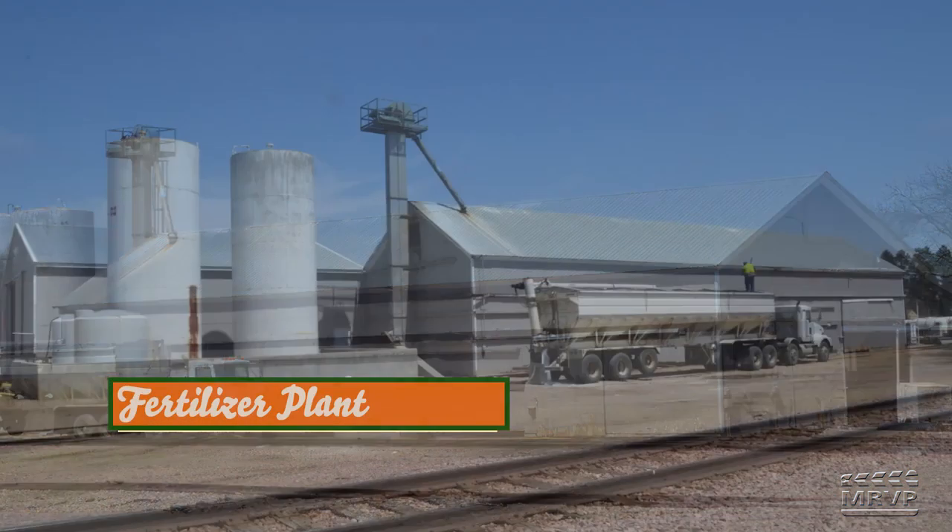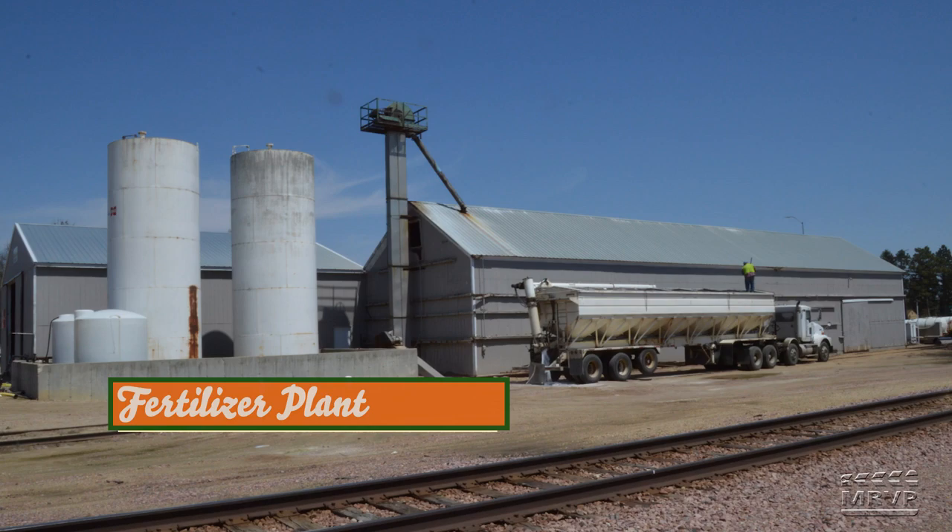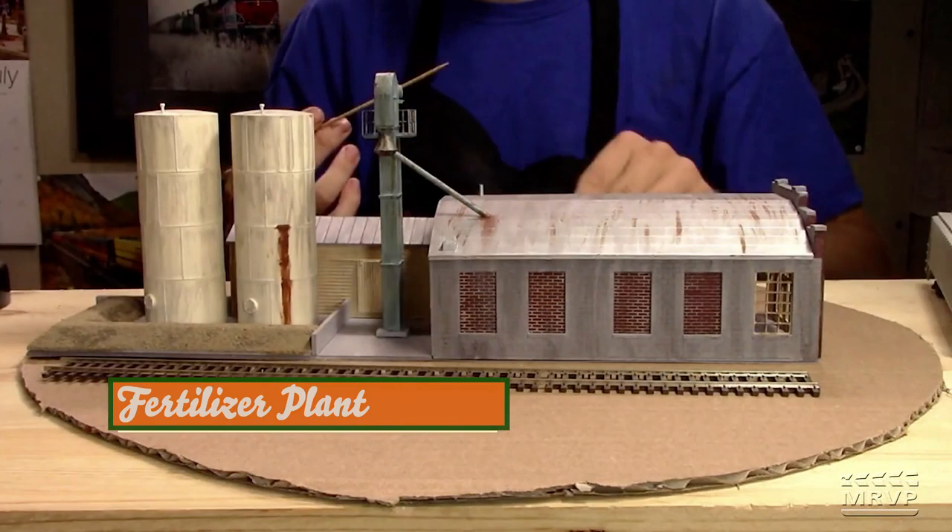Charles took photos of the prototype and used the Stateline structure as the main building, bricking up some windows to create bays where fertilizer would be loaded. He added a Rick's elevator, some Walther's tanks, and a piece of a Walther's shed to complete the complex. He's also working on interior detailing.